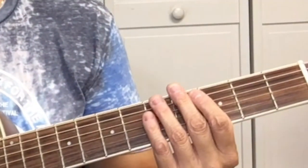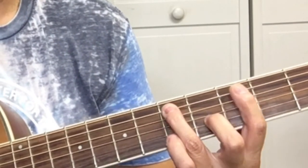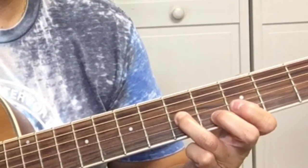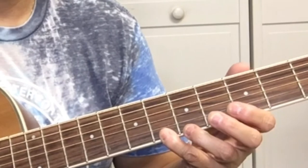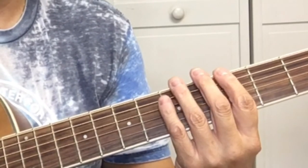So first, let's look at the pentatonic scale — maybe you know this, or maybe you don't. Here it is: we're going to start on the G, third fret, sixth string. Sixth fret, sixth string. On the fifth string: third fret, fifth fret. Fourth string: third fret, fifth fret. Third fret, fifth fret on the G string. Third fret, sixth fret on the B string. Third fret, sixth fret on the high E.